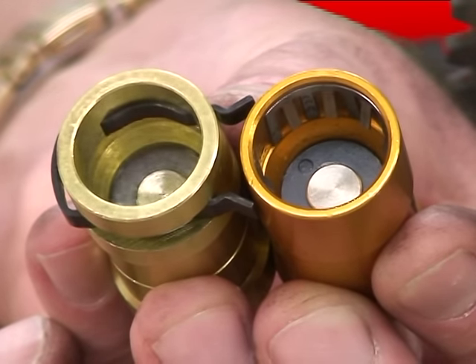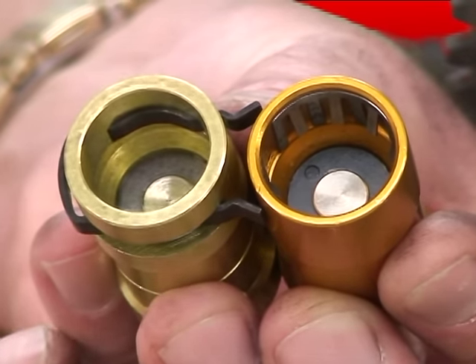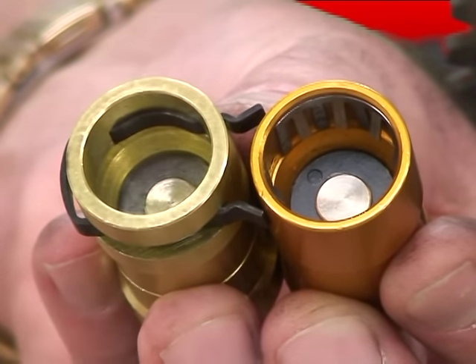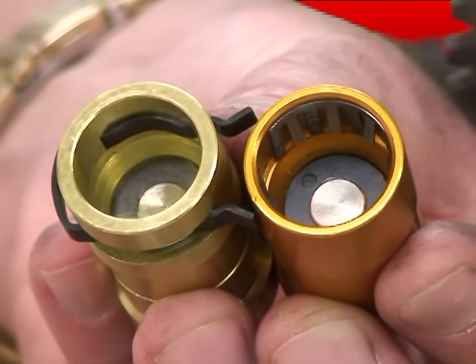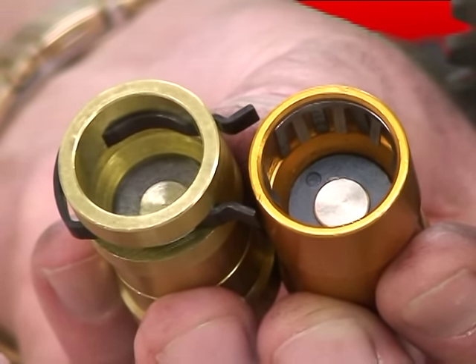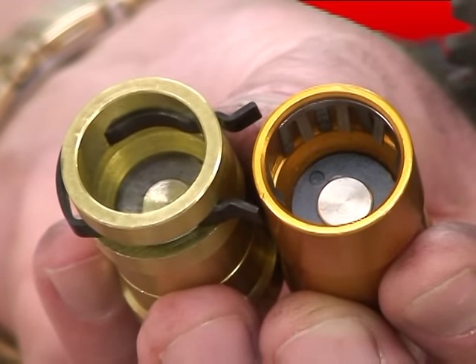Now this is a view looking down inside the two couplers. You can see this one has a large clip that goes all the way around, and this one uses a series of small fingers. Those small fingers — getting them to release the connector — that's the challenge to this system. We'll show you the clip system now.